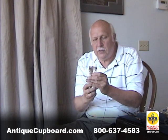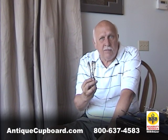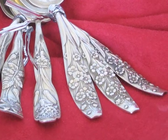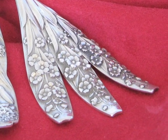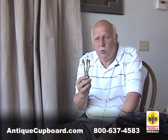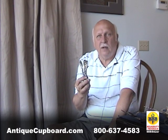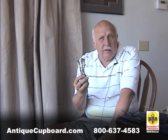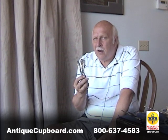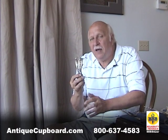Here's a group of teaspoons — they're all different flowers. They numbered them on the back, which is very helpful. This one on the end is teaspoon number seven, the one in the middle is teaspoon number three, and this one is teaspoon number five. There were 12 different teaspoon motifs. I can't think of any other floral pattern where the place pieces had different motifs on the same pieces.